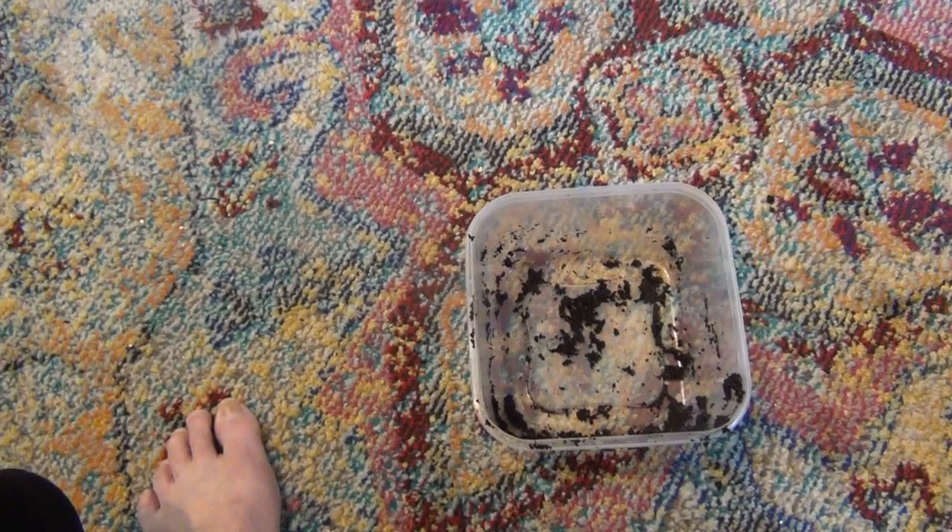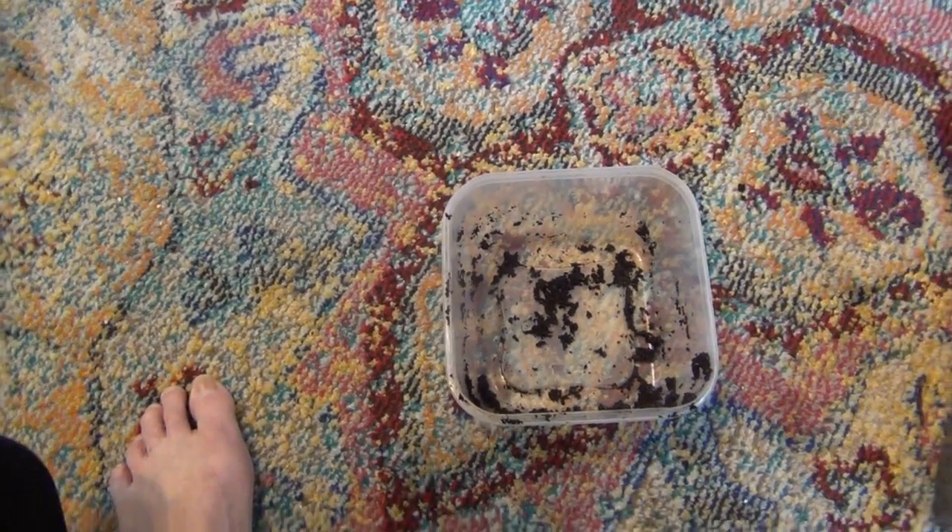Happy worms produce, as I understand it. This is a new project for me. We only started January the 17th — that's when I put the first worms in. I remember that date because it's my wife's birthday. I won't tell you what year! Nonetheless, we appreciate you watching. God bless you and have a good day.